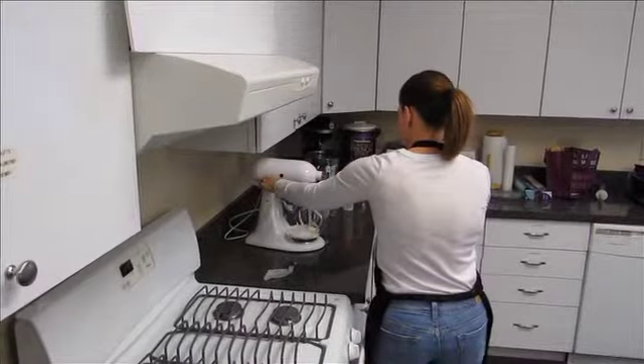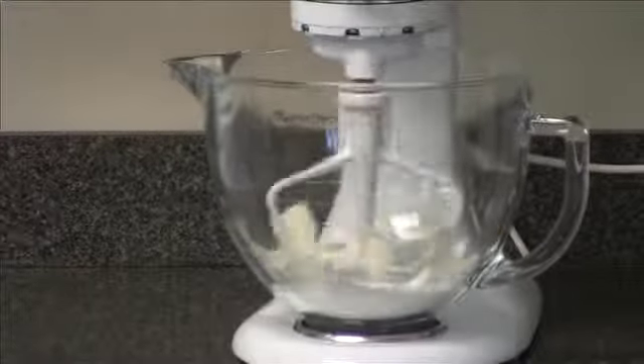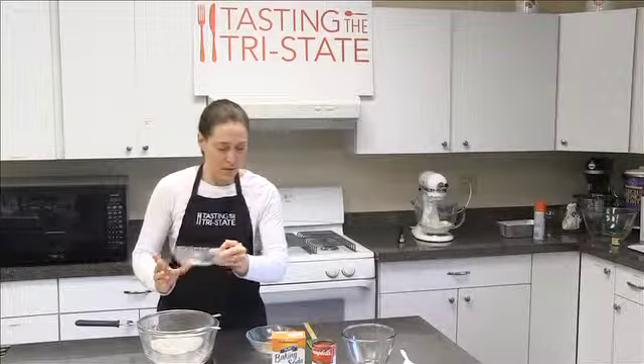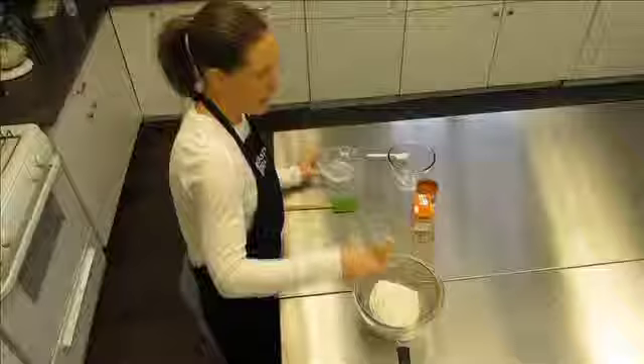Butter and sugar starts it in your stand mixer. And what you do is, like a standard cake, you're just creaming the butter and sugar together, getting them all nice and happy and mixed, for DeLegge's tomato soup cake.